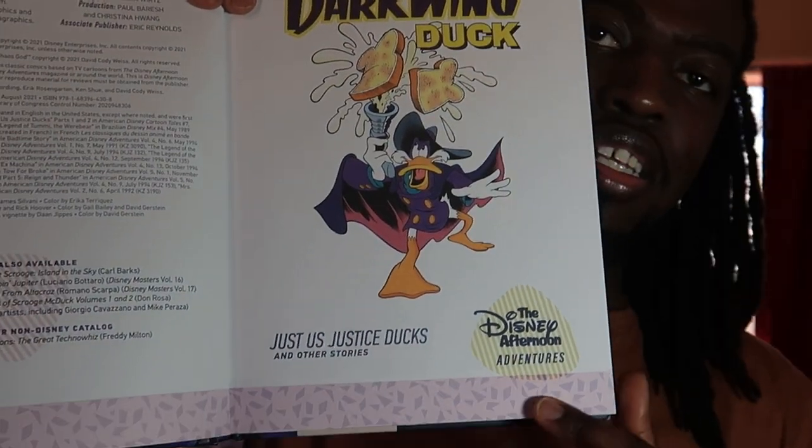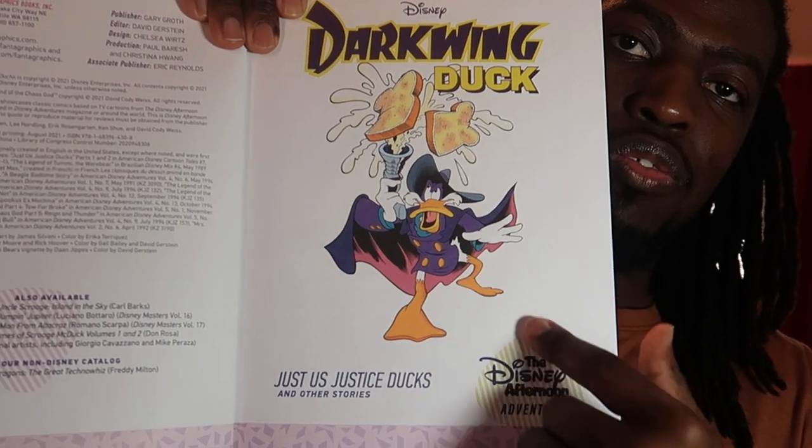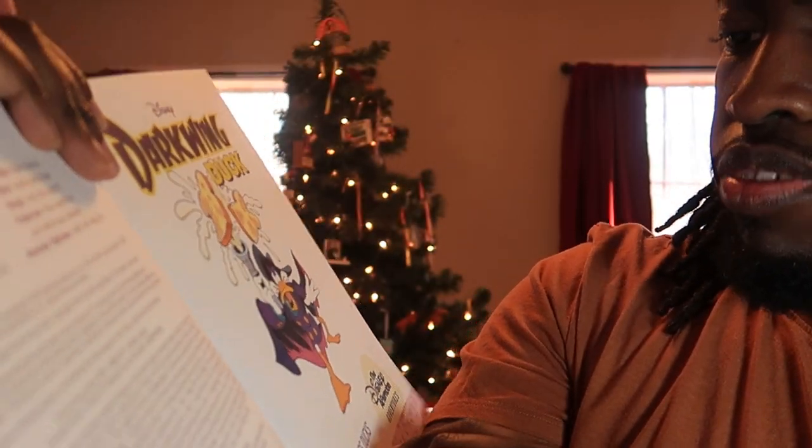And look at this page. This is Darkwing Duck shooting out some toast. Pretty cool.